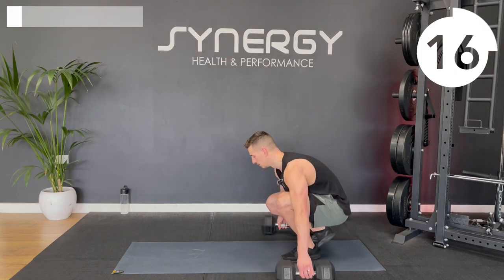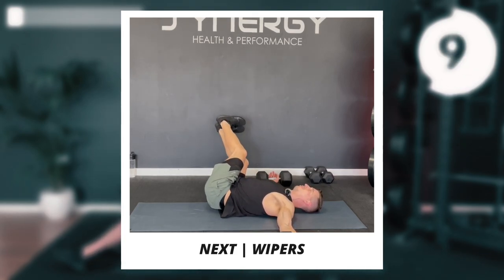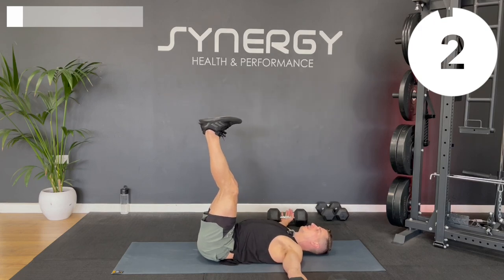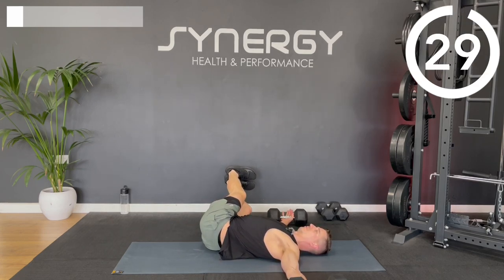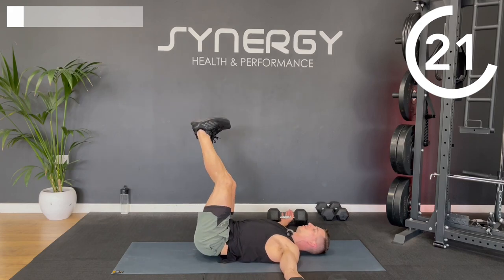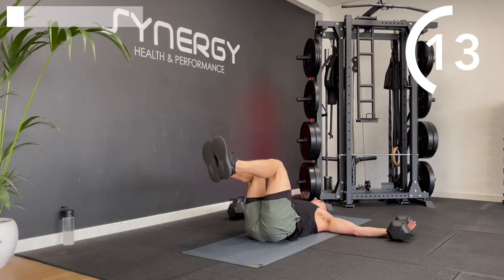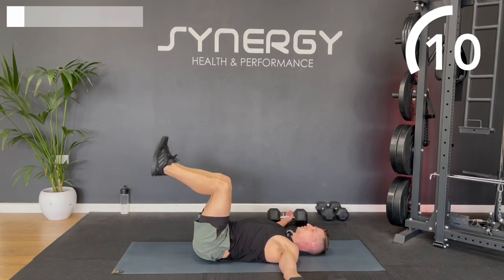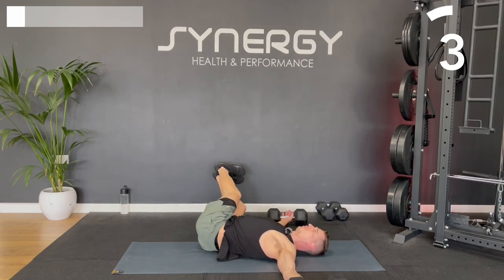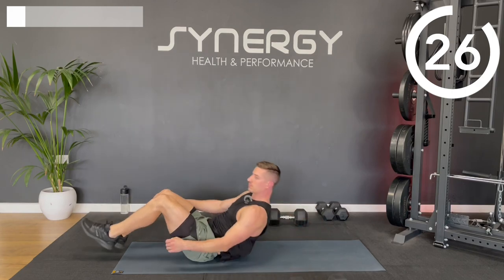Next up I'm going to use the dumbbells for wipers. Put the dumbbells out to the side and place your hands underneath them — that'll help keep your shoulder blades down. Drop down to one side, then to the other side. You want to keep both shoulder blades on the floor. If you're struggling, you can go for 90-degree wipers. This feels really good for the lower back and is also a great core strength exercise — dropping down but trying to keep the opposite shoulder on the floor.